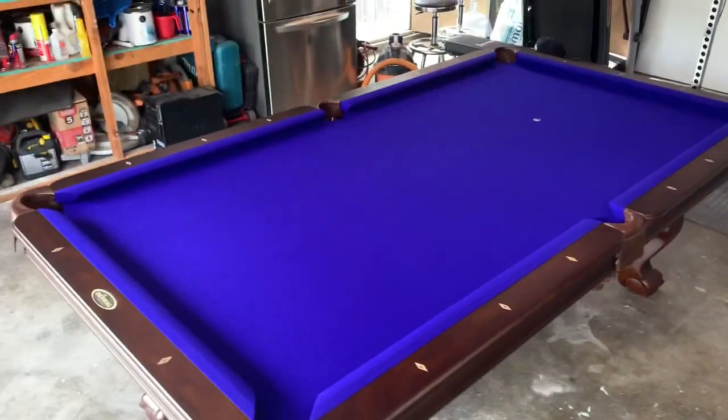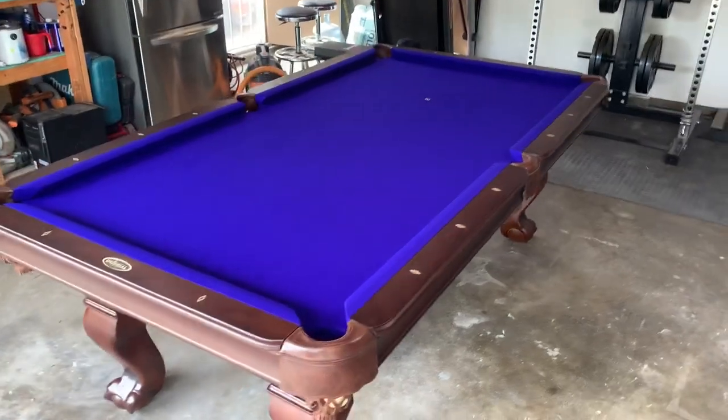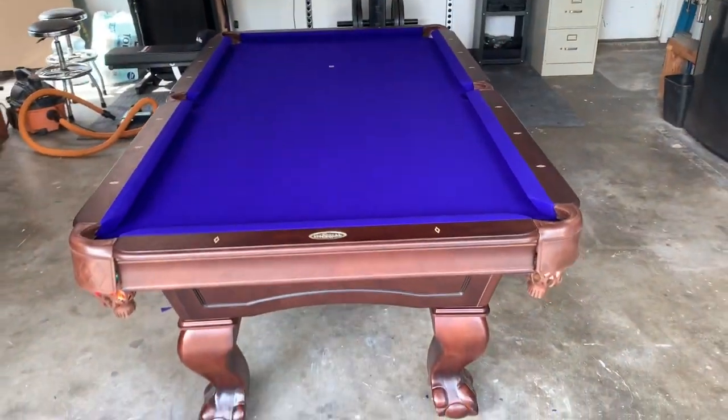It's hard to tell, but this is actually a purple cloth. It looks more like the Euro blue cloth, but we felted this cloth, installed the pool table obviously, leveled it out, and balanced it.